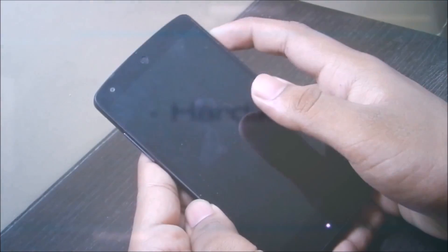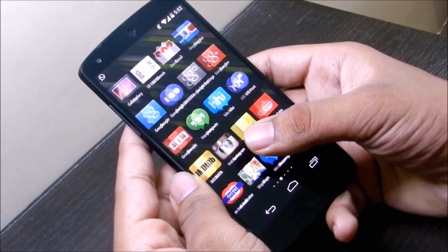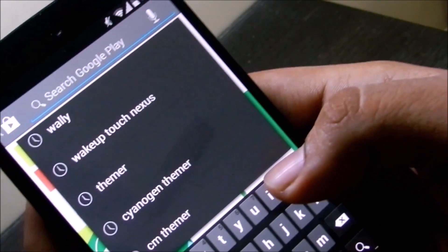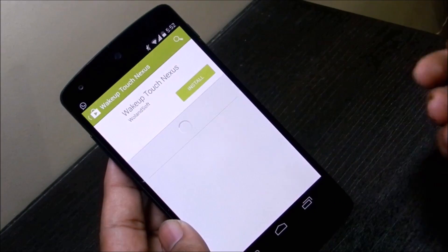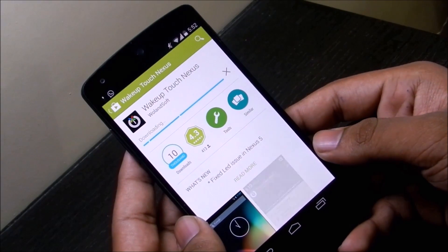The first thing you need to do is go to the Play Store and download the app named Wake Up Touch Nexus. You can see it here — download Wake Up Touch Nexus. You can also see the logo, and this app is just a few KB so it's not a big deal to download.